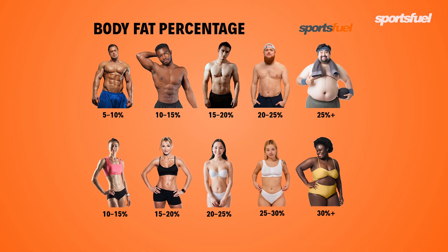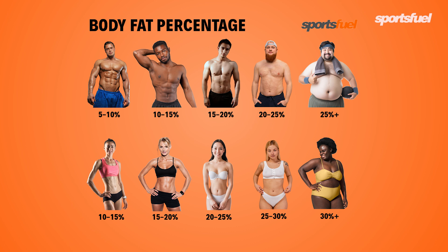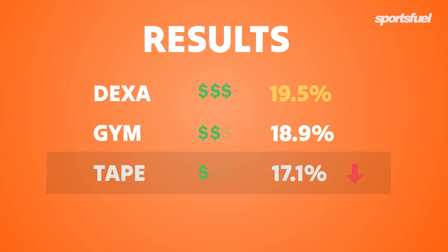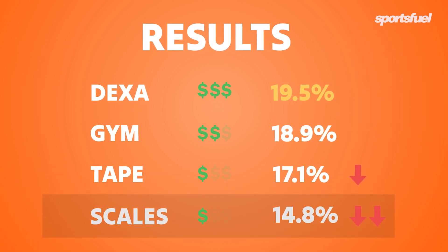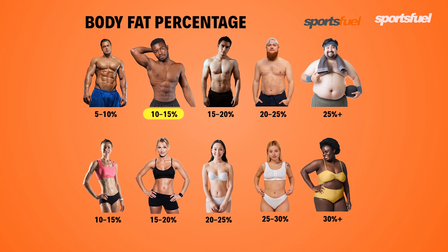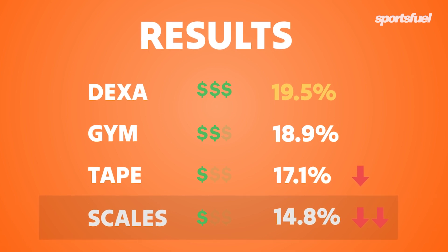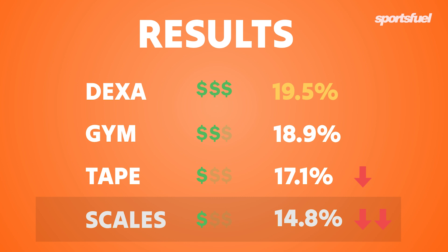Looking at a reference chart, 25% or more body fat for males is usually classed as obese. For me, across the last three tests I've been placed in the normal category, which is 15 to 20%. The final result was the scales, which were nearly 5% out compared to the DEXA. That would have placed me in the athletic category; however, I'm clearly missing the visible abs, so I'm not in that range. They do give a good reading of weight only, but I wouldn't trust them for an accurate body fat percentage.